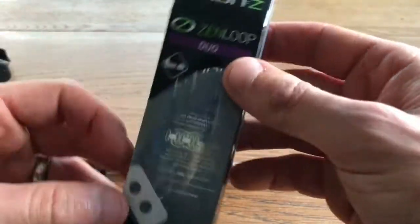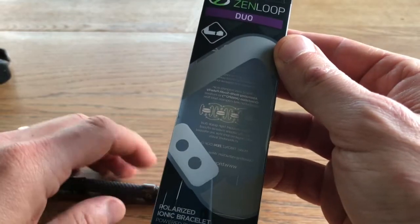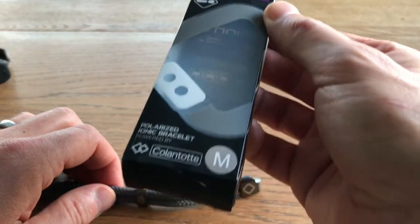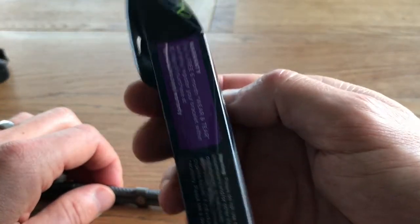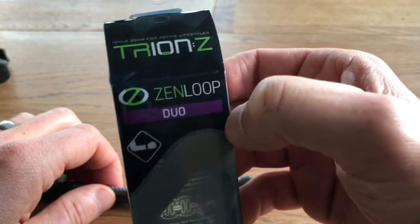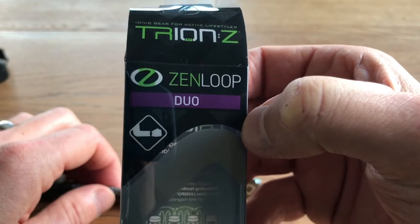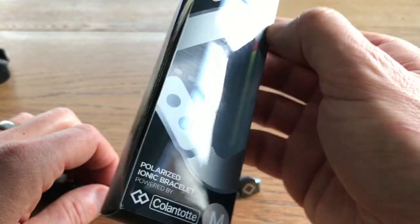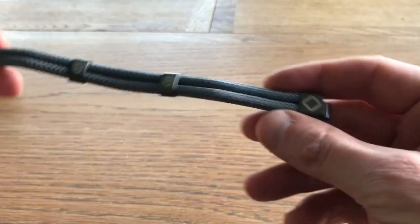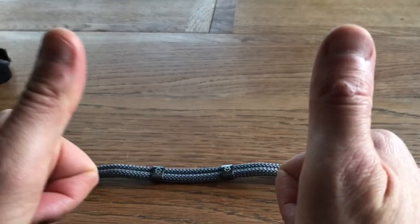That is my unboxing of the Zen Loop Duo. It cost me about 29 pounds direct from their website. It took about three days to get here, so that's pretty cool. That is my review of that little unboxing — thanks for watching. Like and subscribe and we'll see you for the next one. Thank you, bye.